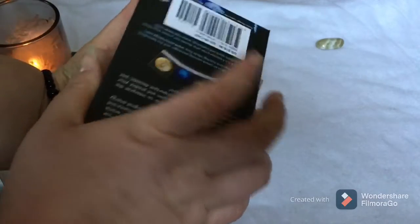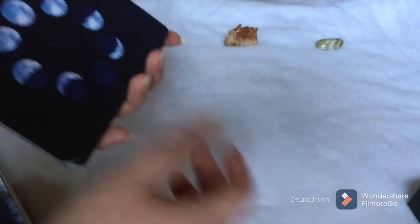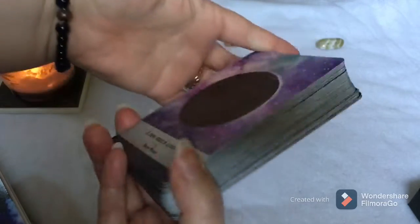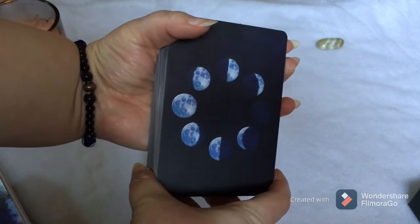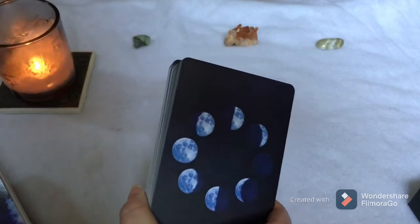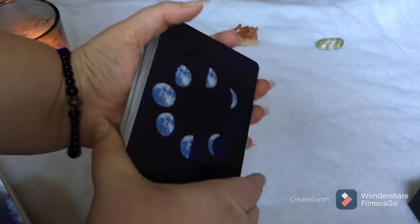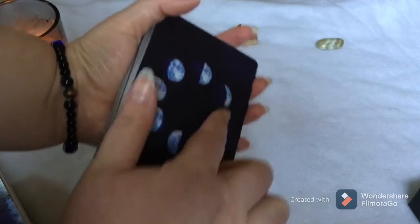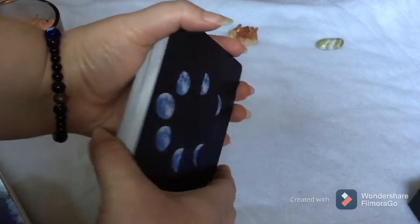This is what the back of the deck looks like. You're going to want it this way if you're trying to shuffle upright. There is no reversal — at least nothing official for these cards — but it is nice to know you want the dark side on the right if you want it upright.